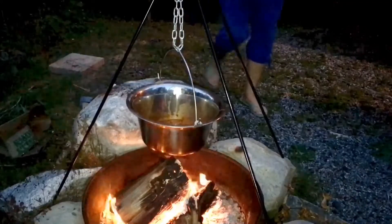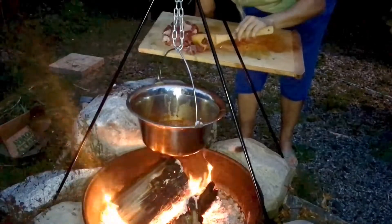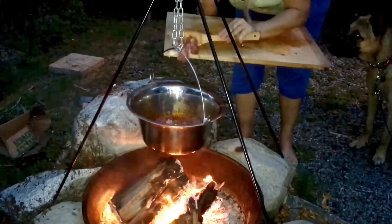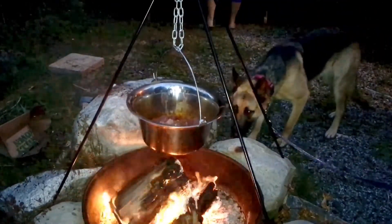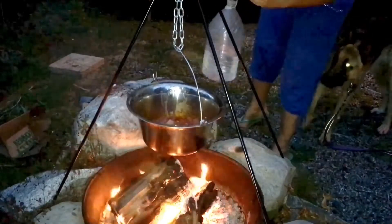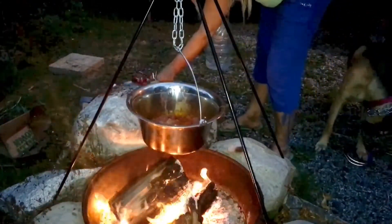The dish gulyás dates back hundreds of years ago when the Hungarian cowboys used to be out in the countryside herding cattle for weeks at a time and they didn't really have a lot of food with them. They only had some basic ingredients. So they simply put a cauldron over a campfire and cut up some onions and some bacon and some beef, put a lot of salt, pepper and paprika in it and made a very thick soup. So that is basically it.